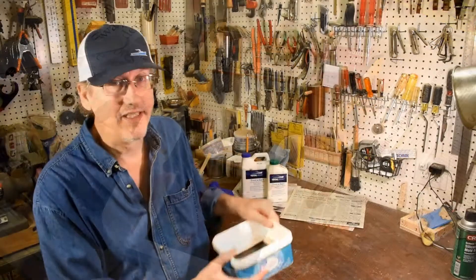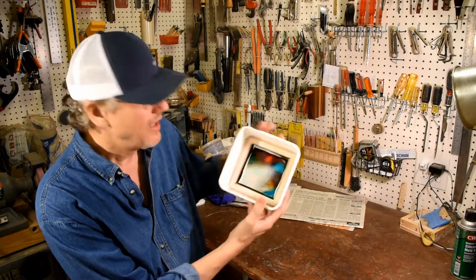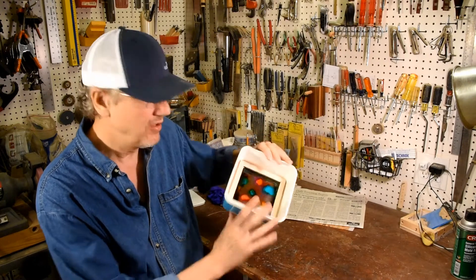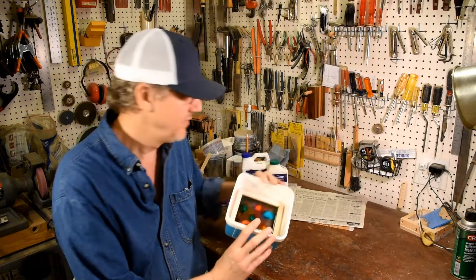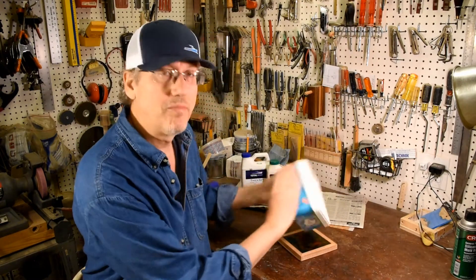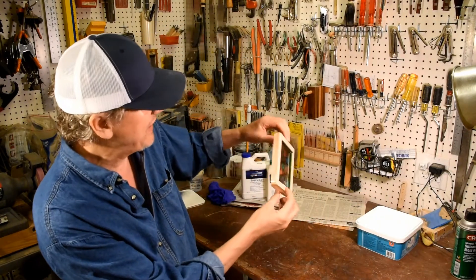So now the next day, this thing is all completely hardened. It's ready to pop out. I'm going to go ahead, tap it on the tabletop here, manipulate the plastic a little bit — let's see if this thing comes out or not. Perfect. Popped right out. There it is.